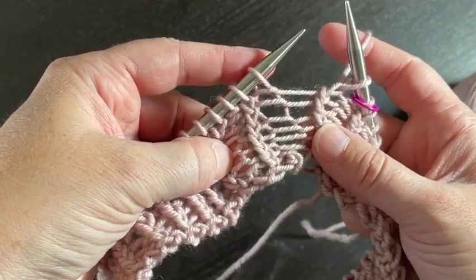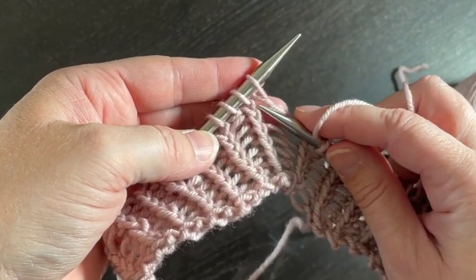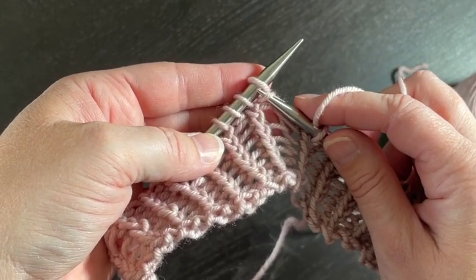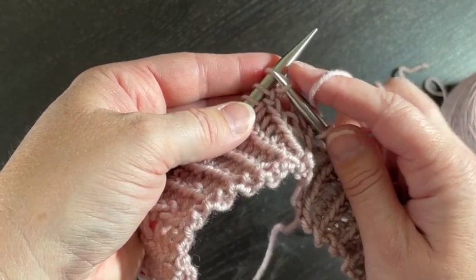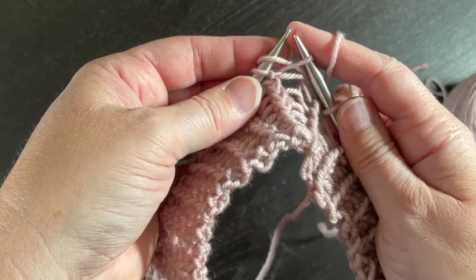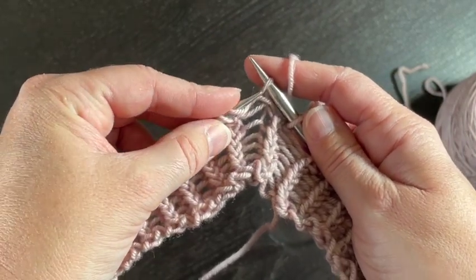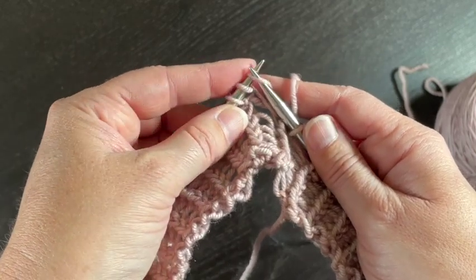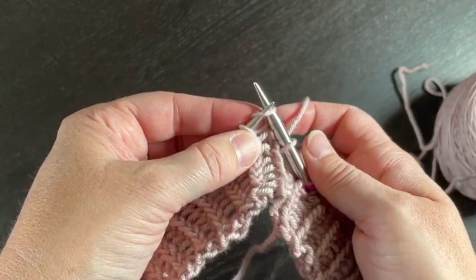Here's what I recommend to help facilitate this: grab it from the front. See how I'm picking it up here — I'm coming from bottom to top to grab that purl bump. Then, to knit it correctly, if you need to sit it on the left-hand needle, the left-hand needle needs to come in from the front to grab it, and now you can knit it.